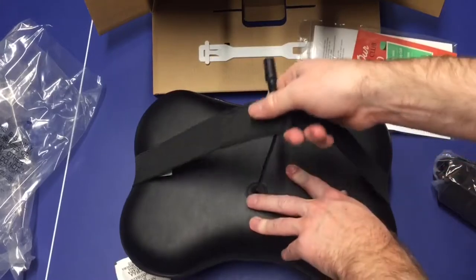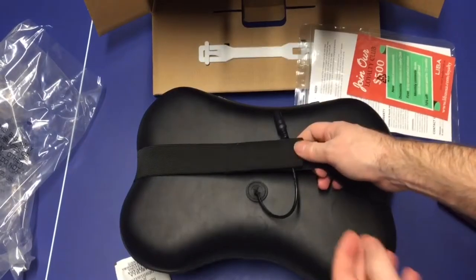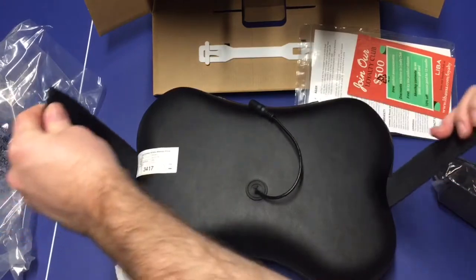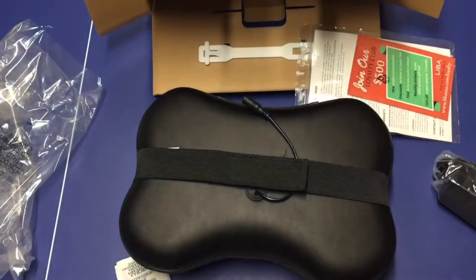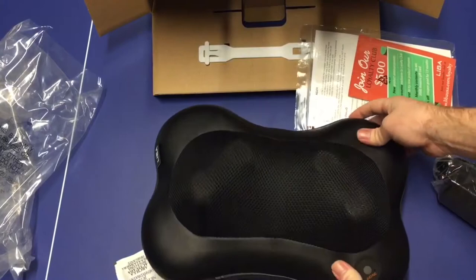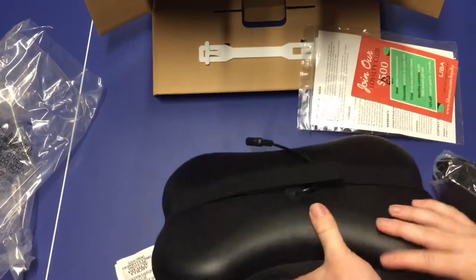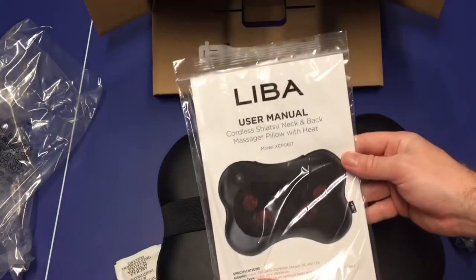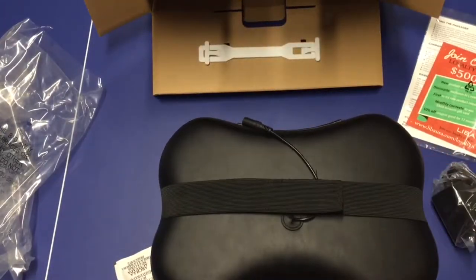This strap should be used for putting it around a chair or something — you can unstrap it and strap it around something. And here we have the actual pillow with the on/off button. It's dead right now. We also have a user manual, and that is all that comes in the box.